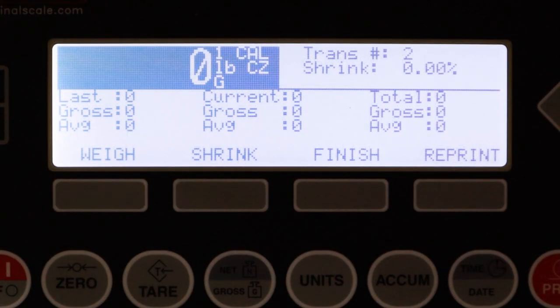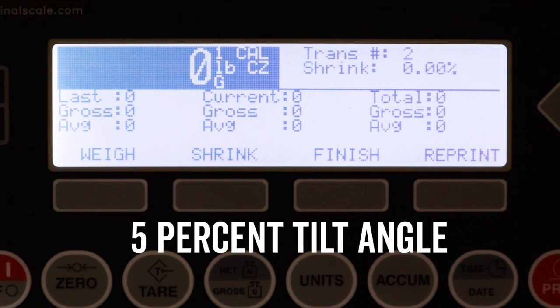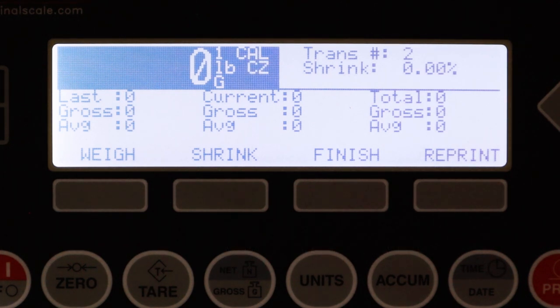With this LSP 1513-MWC 225P, we are only allowed to weigh at up to a 5% tilt angle. The reason 5% is the magic number is that it is the maximum tilt angle allowed by NTEP. So in order for this scale to stay legal for trade we're only allowed a 5% tilt angle. This indicator is equipped with an inclinometer to actually determine whether or not our scale is meeting that calibrated angle.